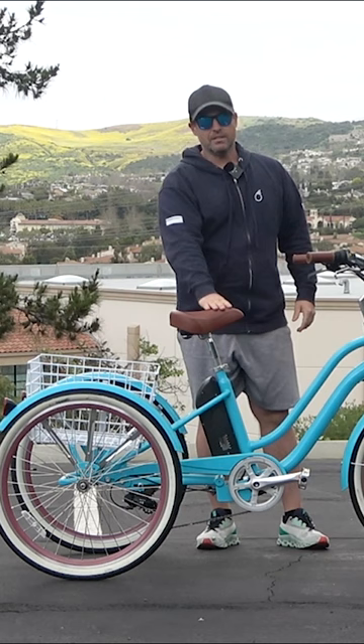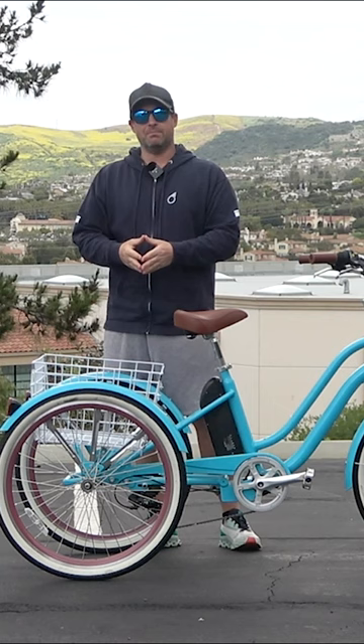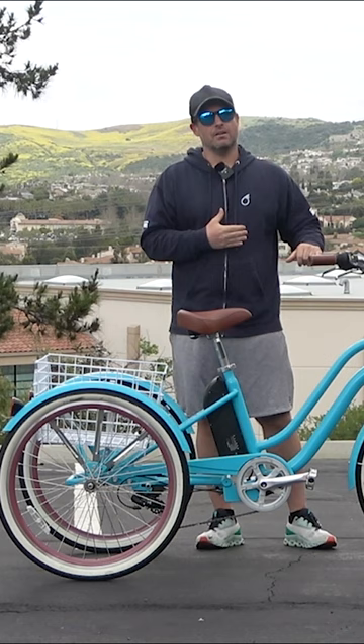Number three: four custom adjustment points — tilt, raise, and lower the seat, tilt the handlebars, and raise and lower the stem. Number four: a large bucket saddle. Number five: a large basket that can fit up to 50 pounds.